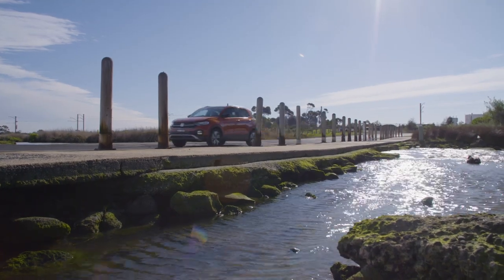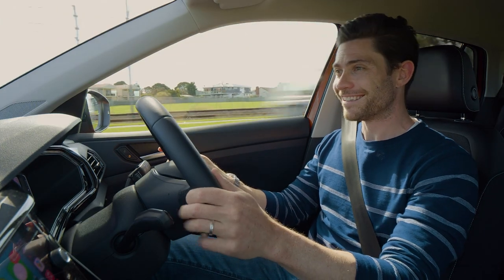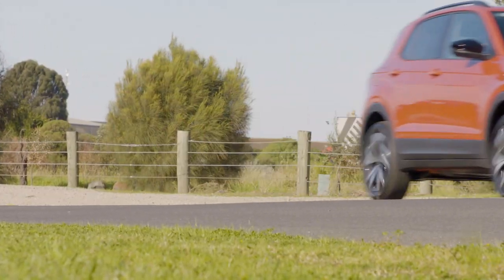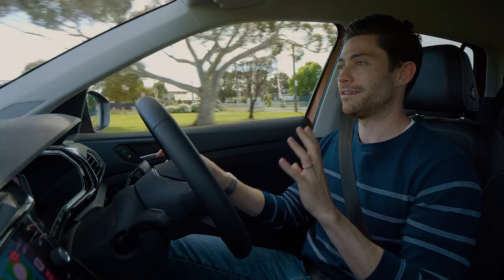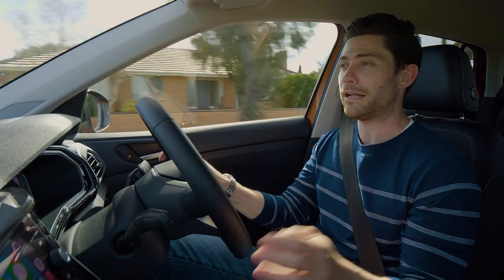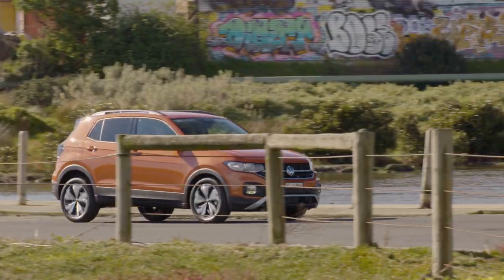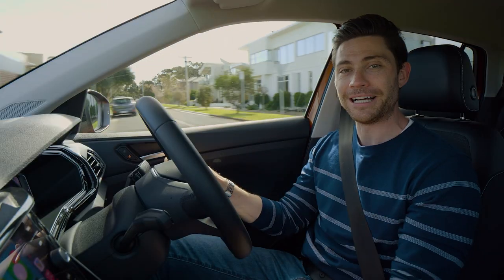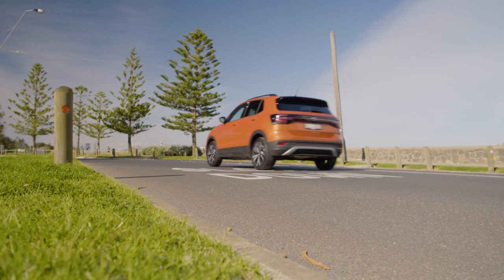Being three cylinders, you get that thrummy offbeat soundtrack which I really like. Some people mightn't gel with it — it can sound a little offbeat and a little coarse at low revs. But I love a three-cylinder soundtrack; it kind of sounds thrummy and offbeat, giving the car another injection of character to go with that flamboyant exterior design.